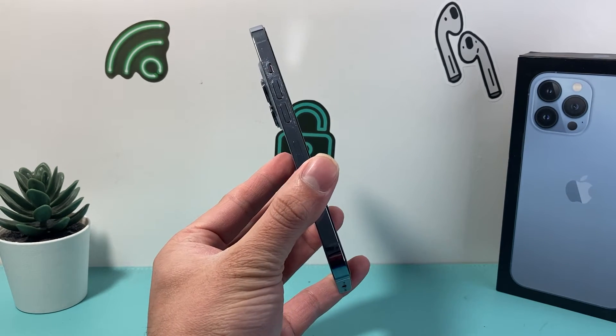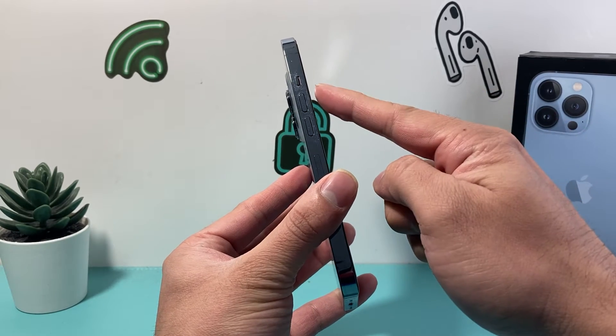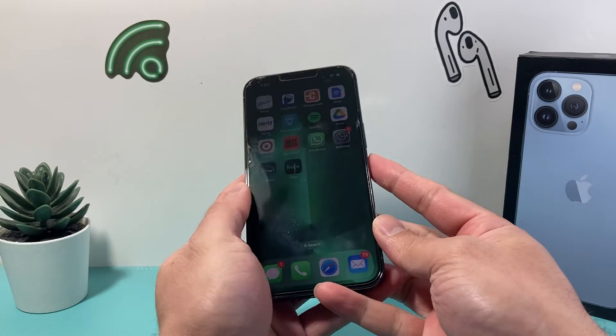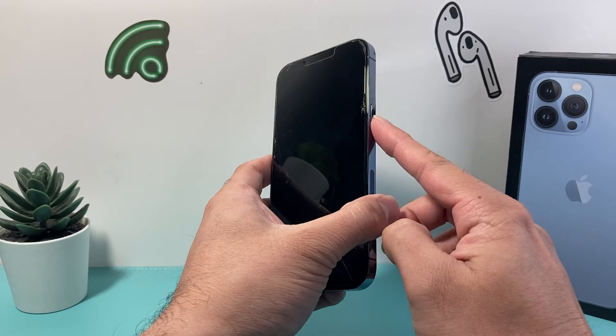In order to hard reset your iPhone 13 Pro, first thing is you're going to locate the volume up and volume down button on the left hand side of your iPhone. And then on the right hand side you should see this big side button.